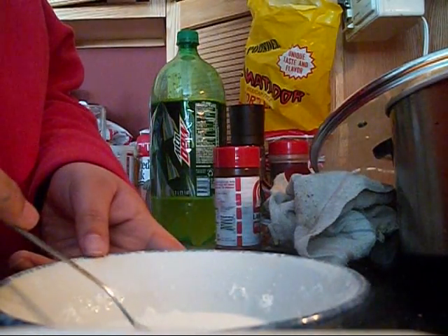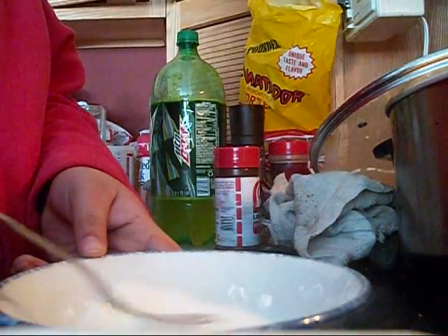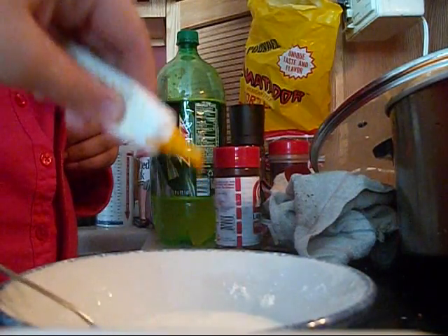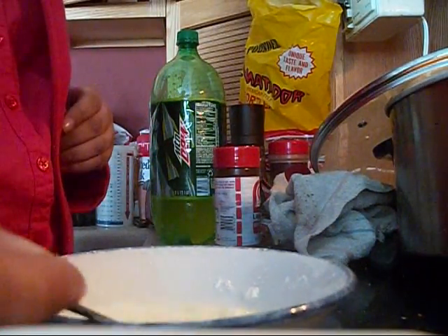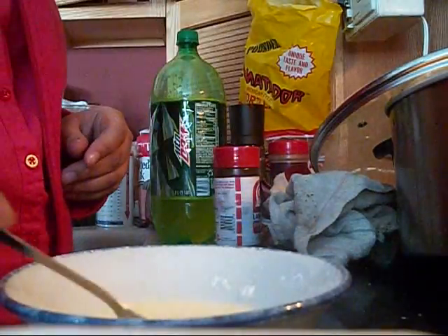Now we're going to add 15 drops of cornstarch. One, two, three, five. Mix it. We're going to add the food coloring — we're going to add yellow. Do a lot. It's the gel, but it is food coloring. You just got to mix it really hard. A couple drops of food coloring. Yellow food coloring.